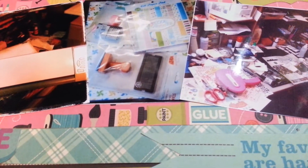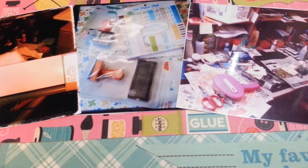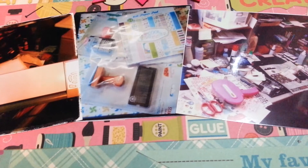It says, 'As of right now, these are a few of my favorite things for scrapbooking: my Cameo, paper, stamps, and of course my messy desk. Every time when I'm scrapping, my desk becomes a disaster area. But the way I look at it is, in order to create something beautiful, you have to create a mess.'